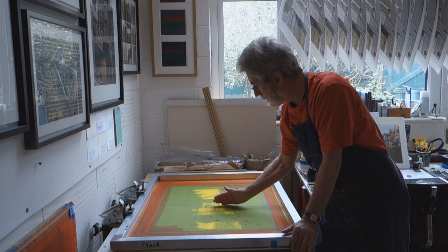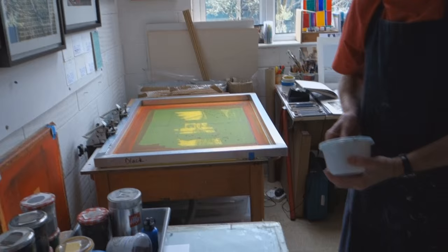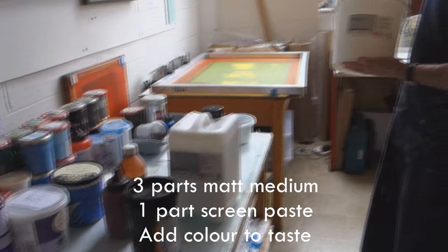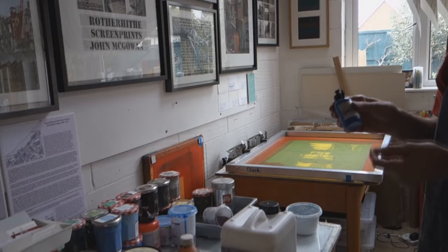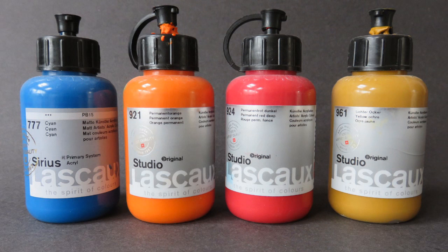That's called the snap distance. So that when I print it, when the squeegee goes over the surface of the screen, the only point it's in contact with the paper is when the squeegee is pulled across. Now I'm going to put the ink on, which has been pre-mixed from a collection of different items. This is acrylic medium — three parts of that — and a screen printing paste which stops the whole thing drying up. So if you printed that it would just be transparent. You add in a couple of drops of acrylic paint and it's very powerful. Sometimes I'm actually putting in a tiny drop, mixing it up and testing it out before I go any further.